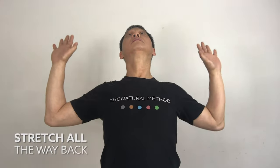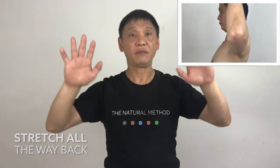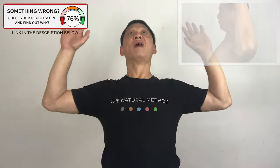Stretch back and look up. One, two, three, four. Make sure you stretch to the tension point. Two, three, four, five.